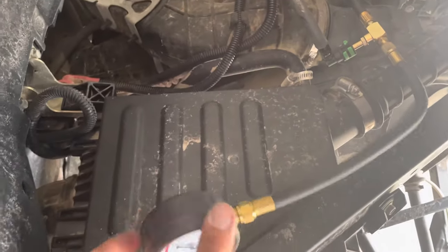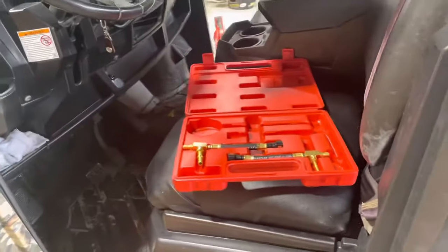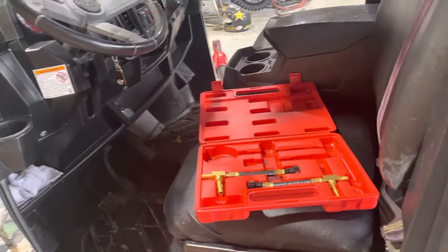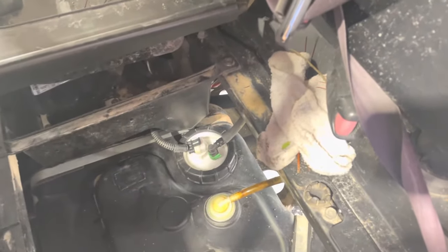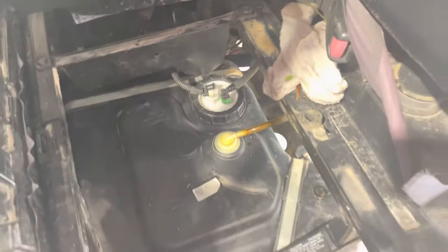If it's intermittent running — it'll run okay and then all of a sudden it'll start stuttering and can't even take off — then that's definitely your issue. I'm going to go ahead and order a fuel pump. I'll probably just order the pump and take the pickup assembly apart myself and put the pump in, because it's so much cheaper. I hope this helps you guys out as far as diagnosing.